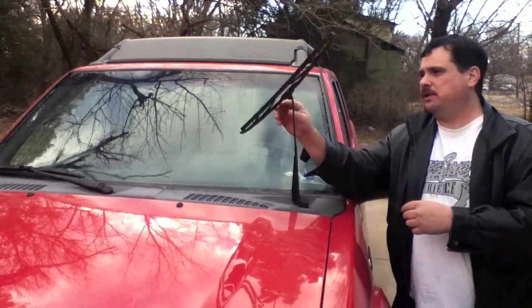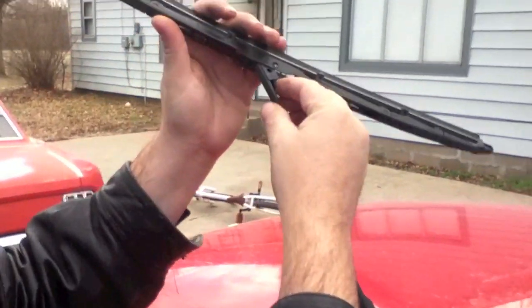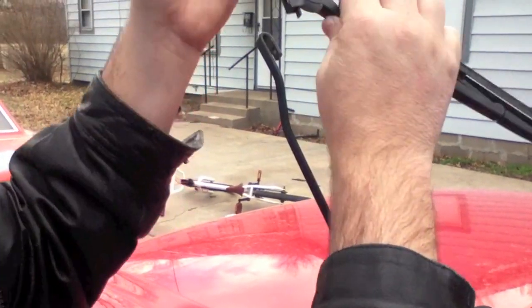If you come around over here, you can kind of see this — see that little lever right there? If you just push on that a little bit, push down, then you're just going to slide down with this wiper and it comes off like that.